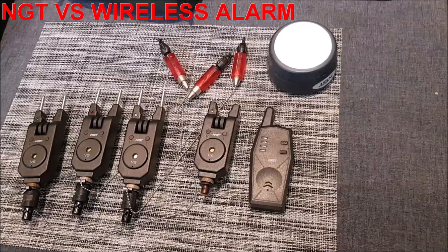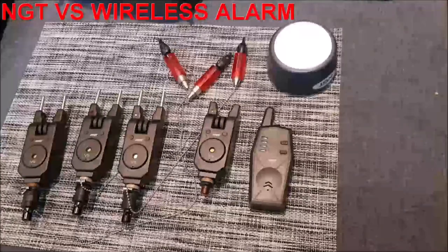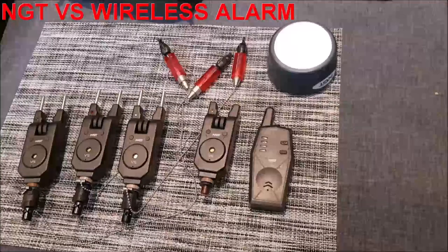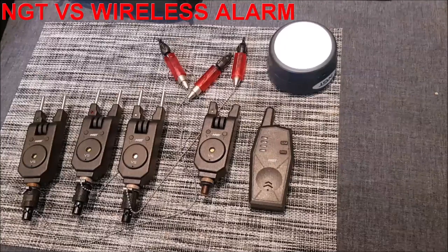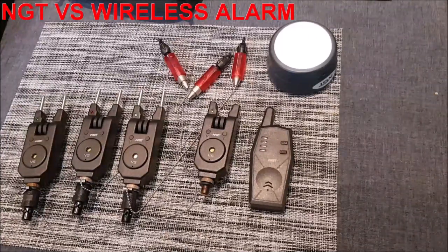Right, that's enough waffling — in fact it's not me, it is a synthesized voice from Text Magic, because my voice is even less interesting. Let's show you the kit in action. I've already paired the alarms to the receiver and to the bivy light, which was easy to do, but if anyone wants any help with this then comment below and I'll assist if I can.